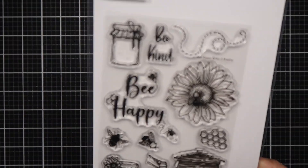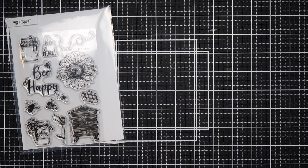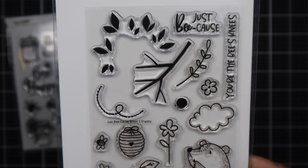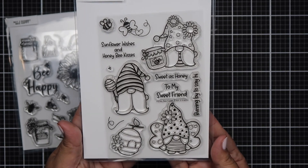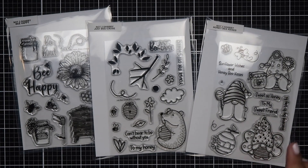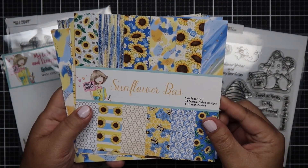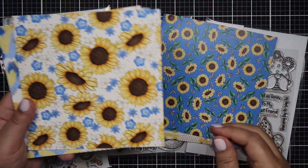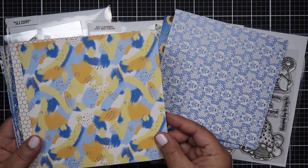Hello everyone, Helen here, and welcome to my channel. Today I will be playing with the box of the month, and this is a hashtag-driven hop which is hashtag Sunflowers and Honey. Here are the contents of the card kit — you'll get three stamp sets. I just showed you the first two: one has a bear, another has a sunflower, and the other is gnome-themed. You'll also get a pack of ephemera and one of two paper packs that come with it.